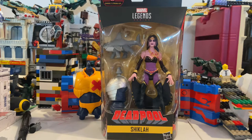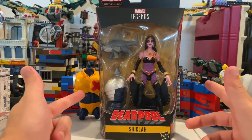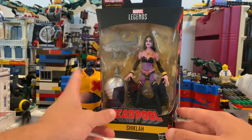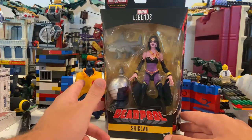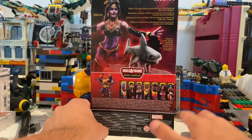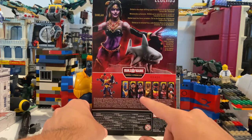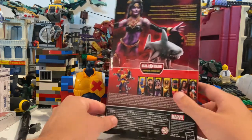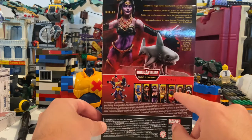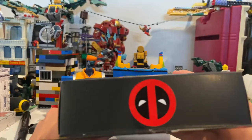This is Hunter Collector with another Marvel Legends review. This is Shiklah from the X-Force wave — the Deadpool wave — and she makes the Strong Guy build-a-figure. On the front it comes with a shark and Strong Guy's arm. Here's the side art, here's the back. The figure line-up includes blue Deadpool, Black Tom, Shiklah, Maverick, and already-reviewed Sunspot, Warpath, and Pirate Deadpool.